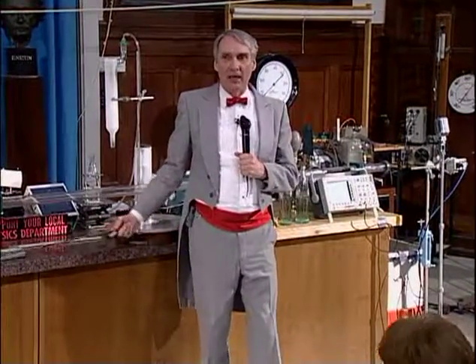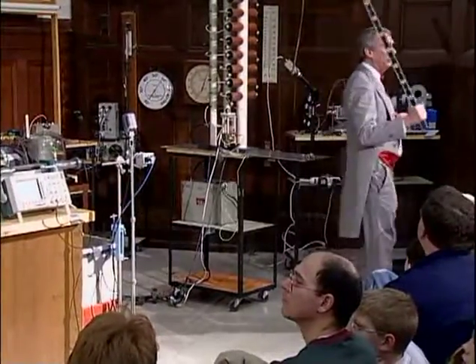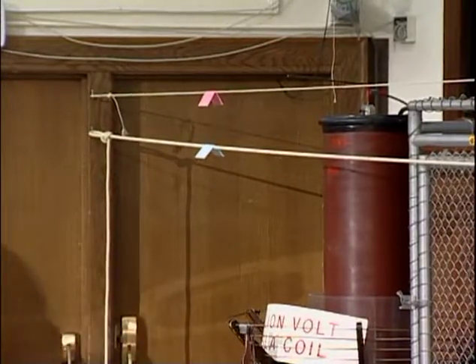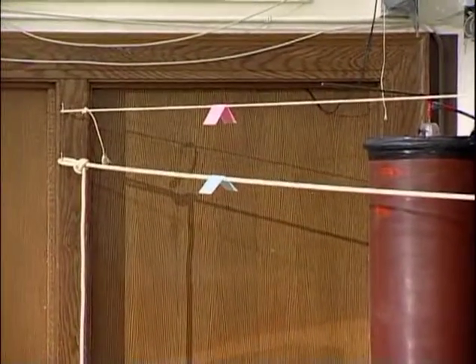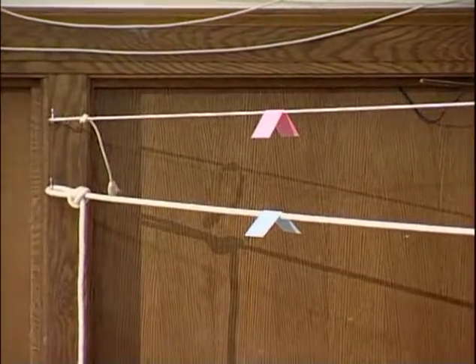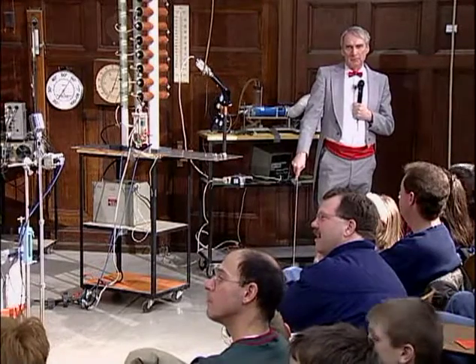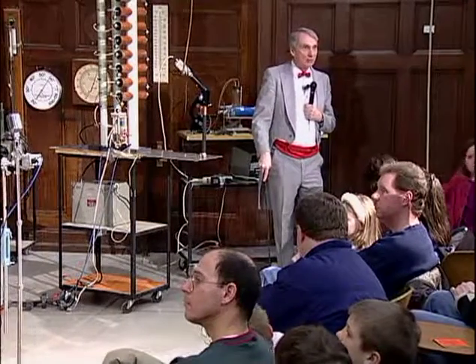To make a wave on the rope, I have to somehow start the wave at the same time on the two ropes. The way I'm going to do that is to take a meter stick and hit the two ropes at the same instant. Mr. Lovell has put a couple of index cards on the rope down at the other end — there's a red one on the top and a blue one on the bottom. As the wave moves down, those cards are going to jump off the rope.